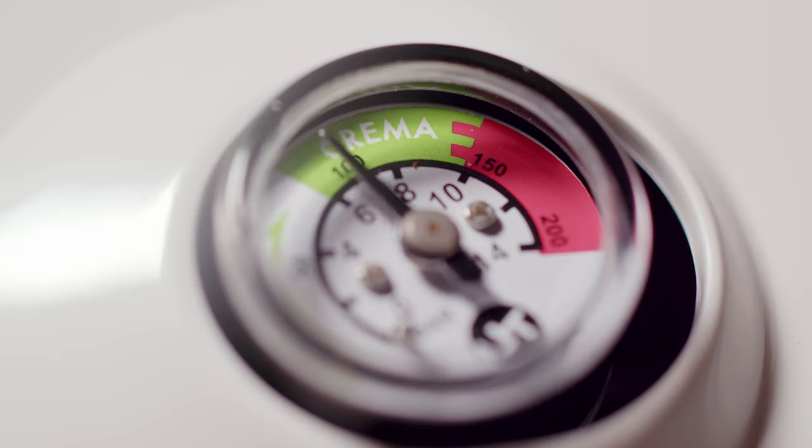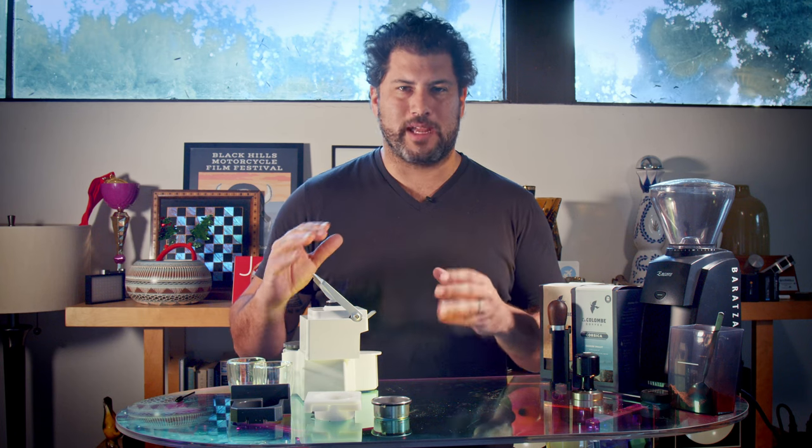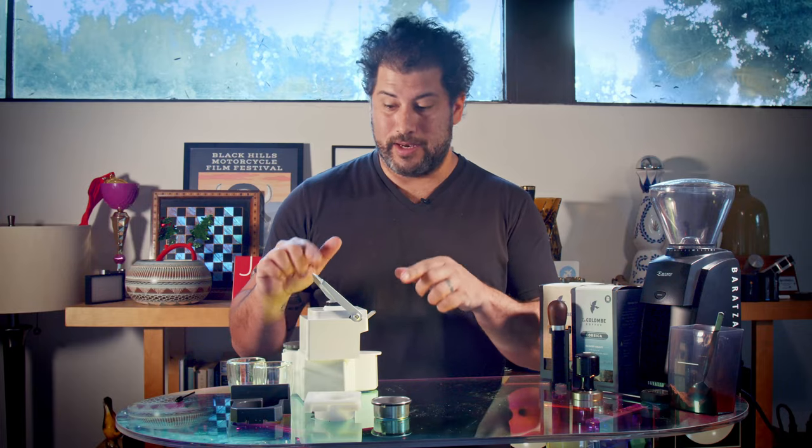If you don't know what a bar is, other than a place where you drink, bars are levels of pressure. And eight bars — well, that's the golden zone for making crema in espresso. And this little guy does it.